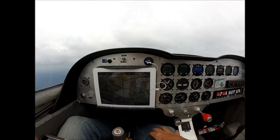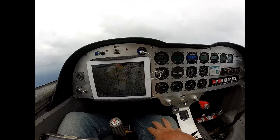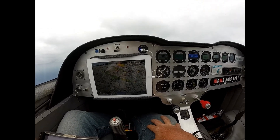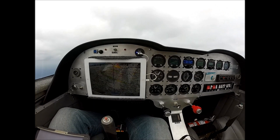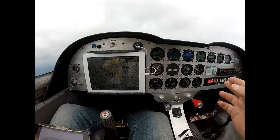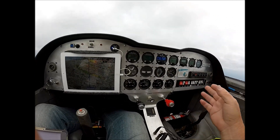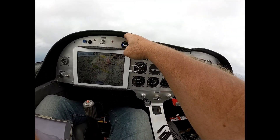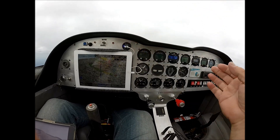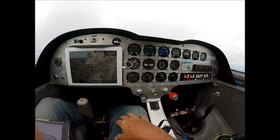Up on the panel we also have a USB plug-in. I use that — you can see I'm charging my iPad with that. It's set up so that if I'm at a show, I can turn on this clearance delivery switch and that will turn off this plug-in but not have the master on, so it won't bleed any power off.